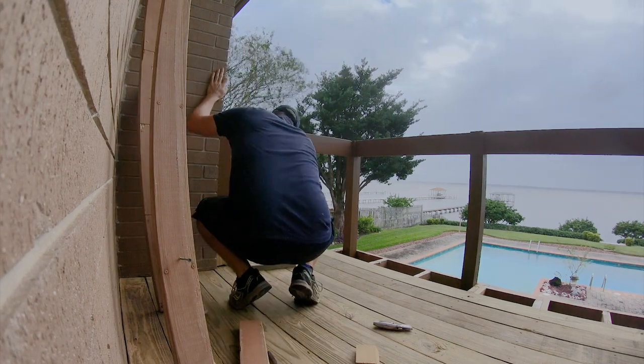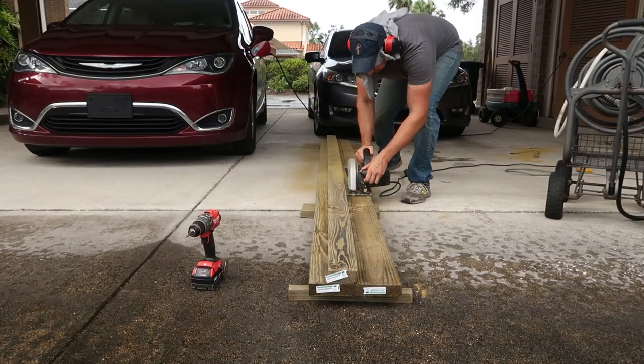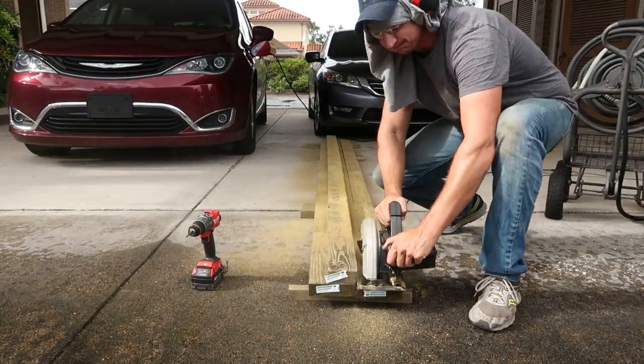The last 2 deck boards needed to be smaller in width for a proper fit, so I ripped them down to size using a straight board as a saw guide.